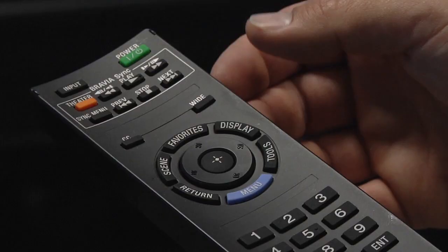Finally, you will have to hit the input button repeatedly on the television remote to find the corresponding input that you have plugged into.